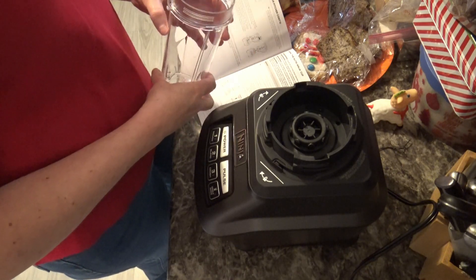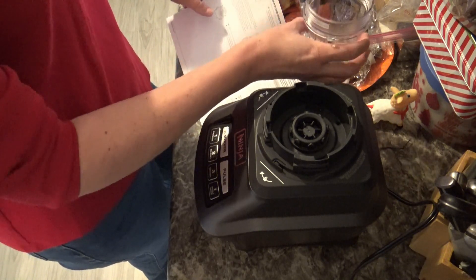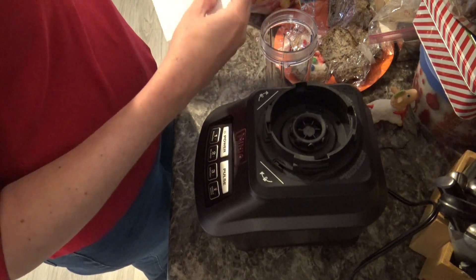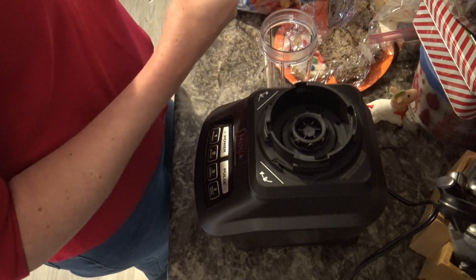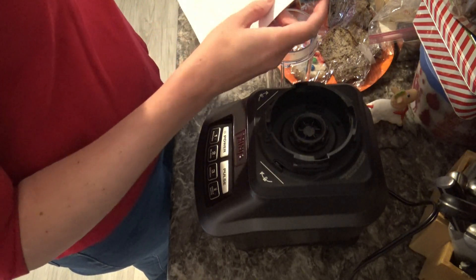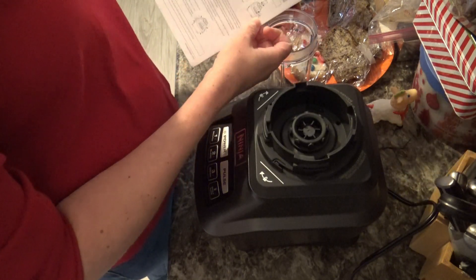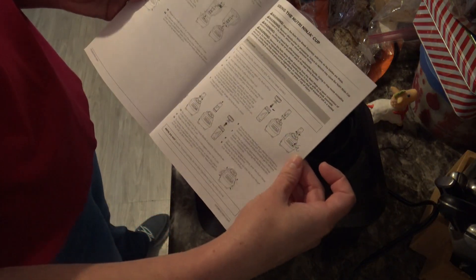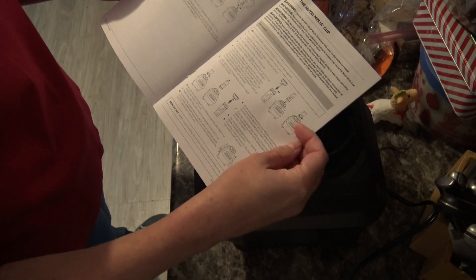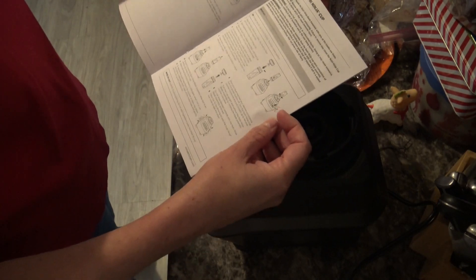I apologize for the loud background noise — my father-in-law cannot hear the TV so you're just going to have to bear with the noise. According to the important safety instructions manual, using the Nutri Ninja cup it tells you exactly how to fit it on the base. Basically you're going to fill your cup with the ingredients first, then attach it and push the right button to blend up something delicious.